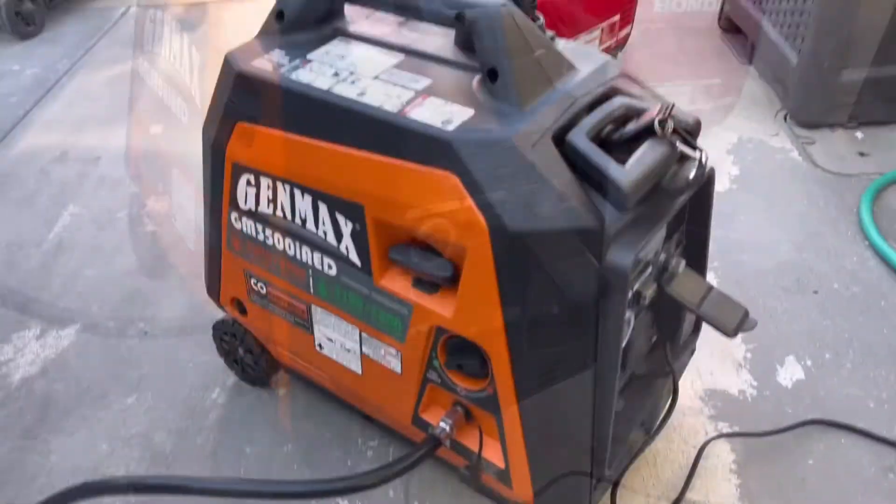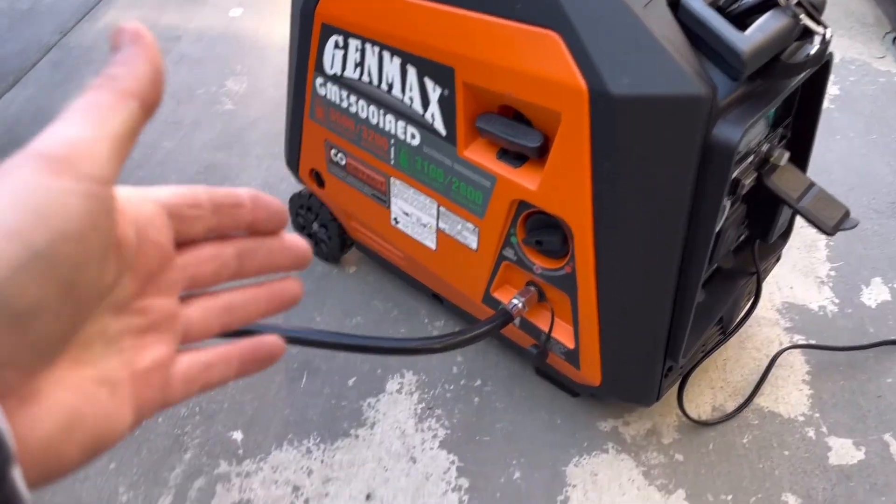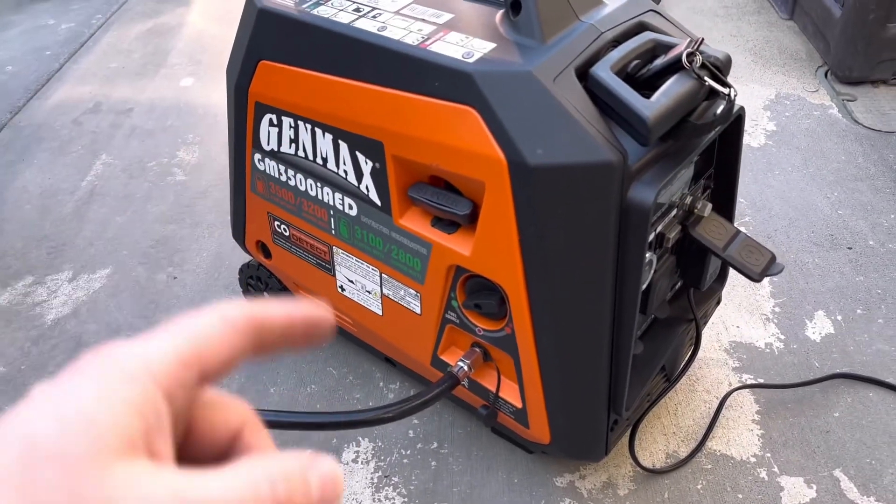Now you know which dual fuel generators can work on natural gas. Hope this video helped you out — hope to see you next time.